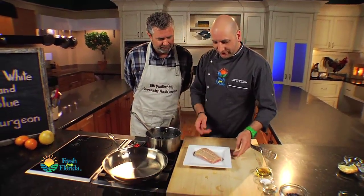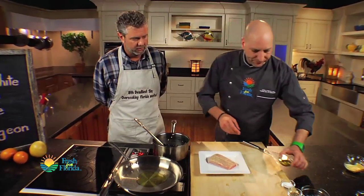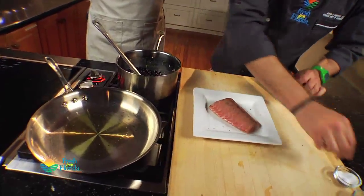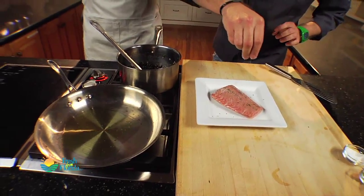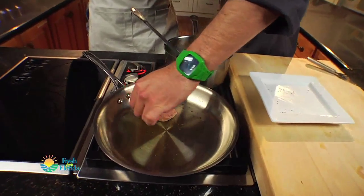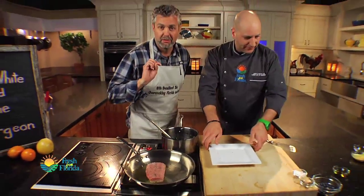Now we have our sturgeon fillet here, medium hot pan, a little bit of olive oil — your favorite oil works. Beautiful fresh fish. All we want is a little salt and pepper, that's it. There's no skin on there, just a fillet. When we lay it in the hot pan, we always want to lay it away from us so we don't get any splatter.